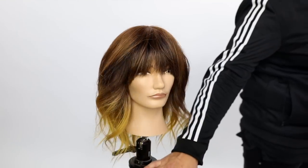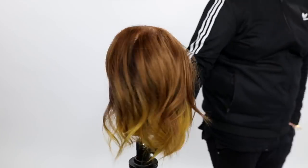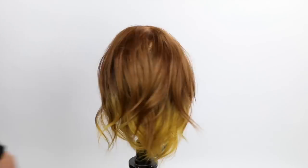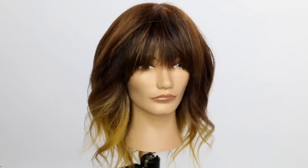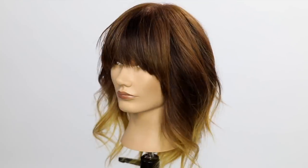This is the end result of our technique on the cut — hope you guys like it. Make sure you check out the hair color if you like that as well. Don't forget to go check out my scissor on freesaloneducation.com. Thanks for watching.